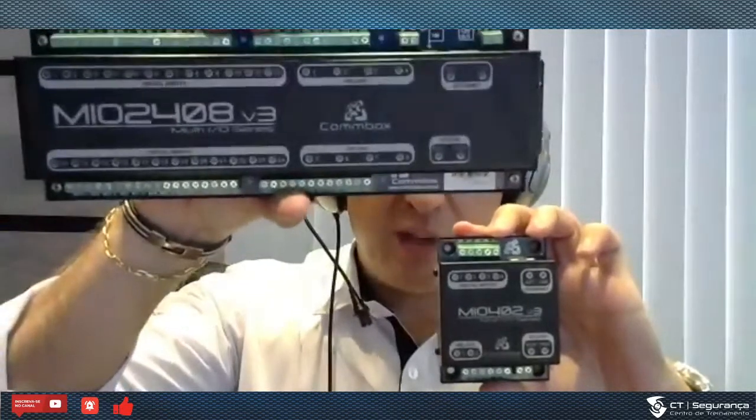A gente tem vários modelos. A menor é a Multi-IO 402, e a maior de todas é a 2408. Isso aqui é hardware. O que a gente faz com isso? Basicamente, a gente lê sensores, manda para uma rede IP e vice-versa. Através de uma rede IP, a gente manda ligar alguns relés. A partir daí, tudo é criatividade.